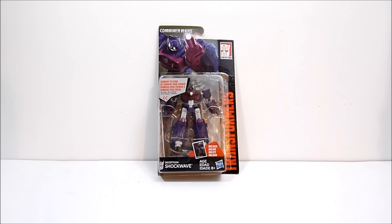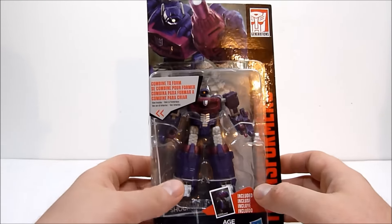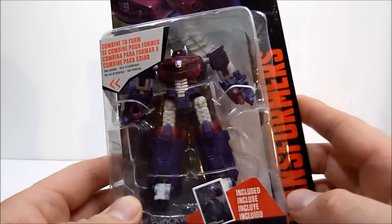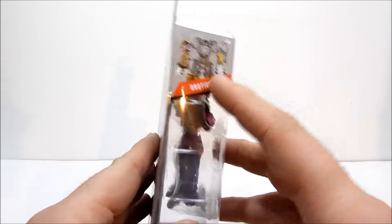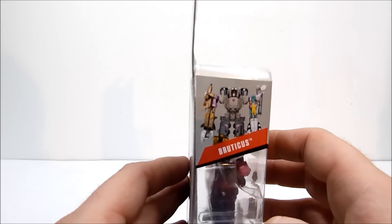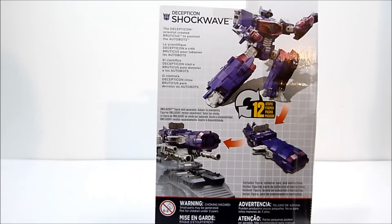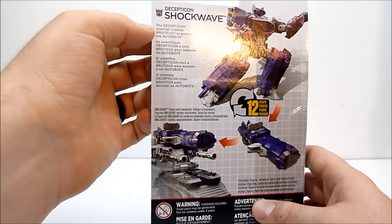What's going on guys, Robbie here. Today we're taking a look at Transformers Generations Combiner Wars Shockwave - this is the legends class version of the figure. As you can see, it's very nicely detailed right off the bat. I can't wait to get him out of the package. You can combine him, because it is Combiner Wars - to form Bruticus, oddly enough. In this iteration of Transformers, Shockwave has actually created Bruticus, the Decepticon scientist.